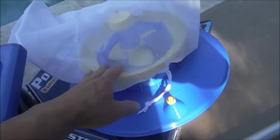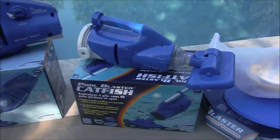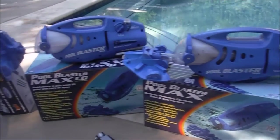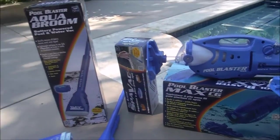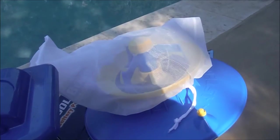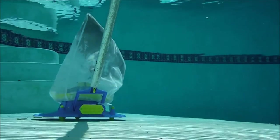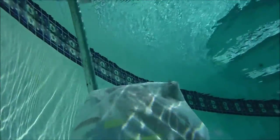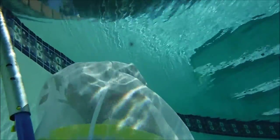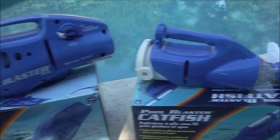Whether your pool is full of leaves and you need the battery-powered leaf vacuum, all the way to water features, spas, and pool spot vacuuming — they make a variety of battery-powered tools for your pool and spa. If you have a water feature or a small pool, the Catfish will be good for you.